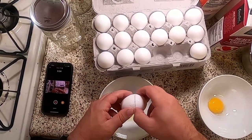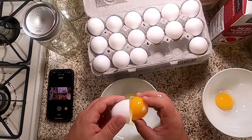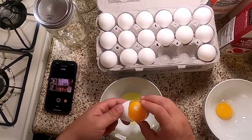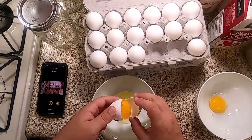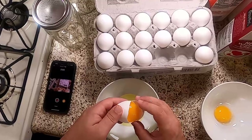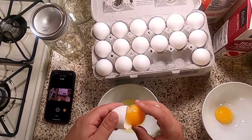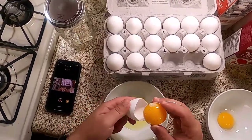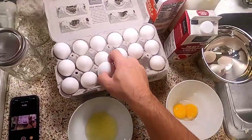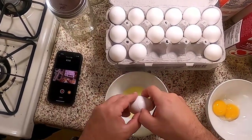I got this recipe from Alton Brown, as I said at the top of the episode. I went through a period where I was really into Good Eats — I made the meatballs, the mac and cheese, the taco potion number 19 (which we might revisit as taco potion number 25). I came across aged eggnog on his website and I thought, what the heck is aged eggnog? Then I read about it and was like, that sounds cool — so that's what we're doing.